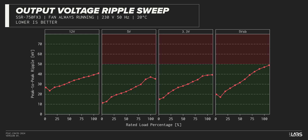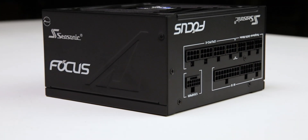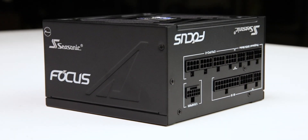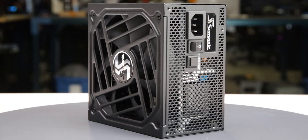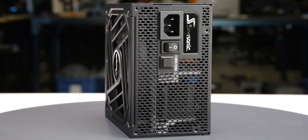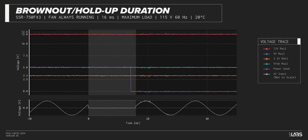Modern power supplies typically have no issue complying with ATX ripple specifications, and this unit is no different. We test a power supply's resilience to momentary power dropouts and ripples using our brownout test that interrupts the input power for a few milliseconds, measuring how long of a power dropout the sample can sustain without interrupting the output power. The Focus GX750 was measured to withstand a 13-millisecond dropout at full rated load for both 115-volt and 230-volt inputs, performing similarly to other power supplies.